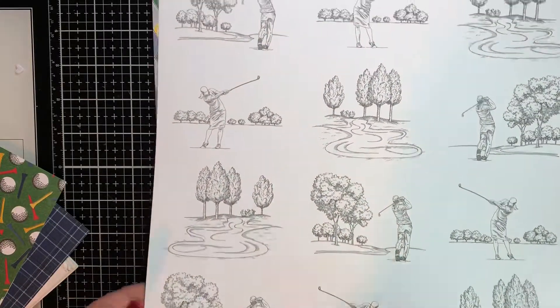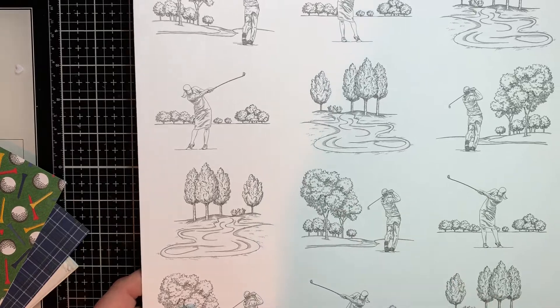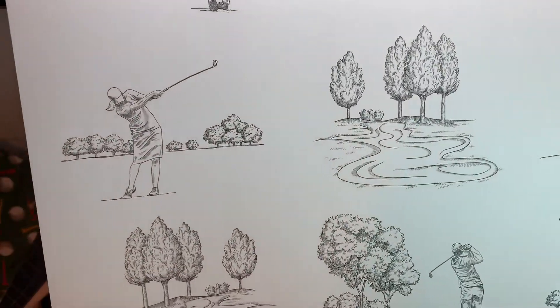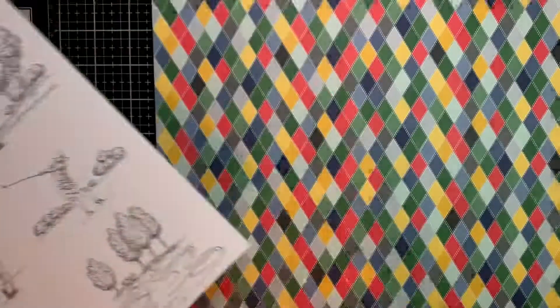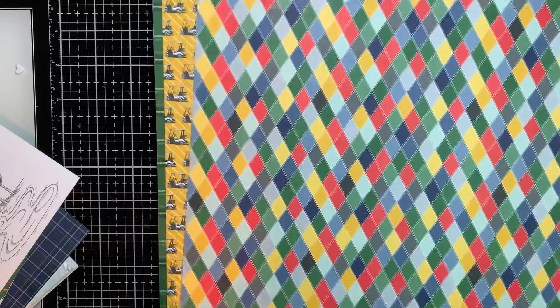The next one is in black and white, and it has golfers — women and men — and a little golf course. Isn't that cute? These would be great scrapbook pages if you have kids that are in the golf club in high school, middle school, or college.